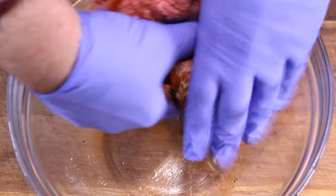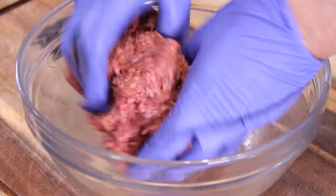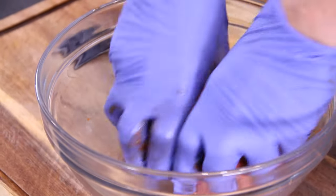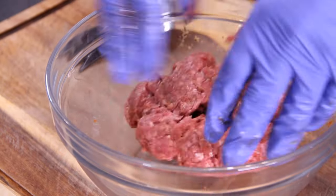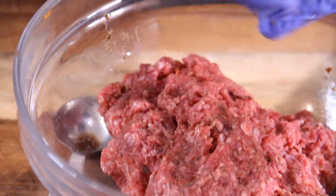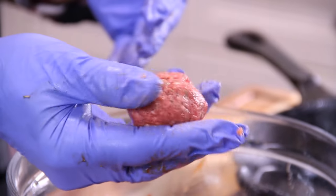Now we are going to get right down and dirty with our hands and mix everything until it's well combined. I'm wearing my fancy gloves here — you don't have to wear them, I just like them. Grab up a good pinch of that ground beef mixture and roll it into a ball. Mine are about an inch and a half to two inches in diameter.